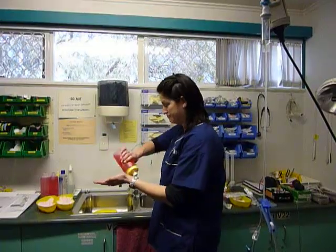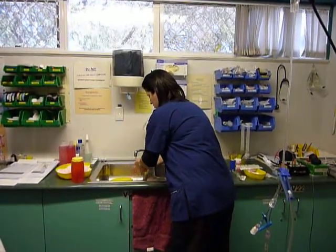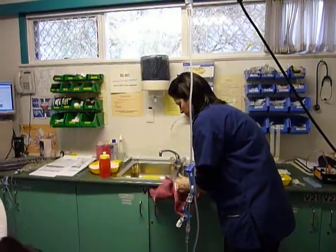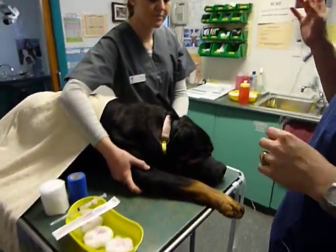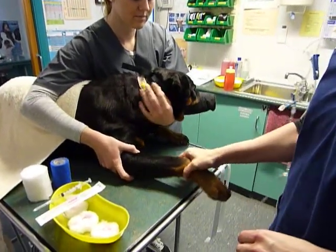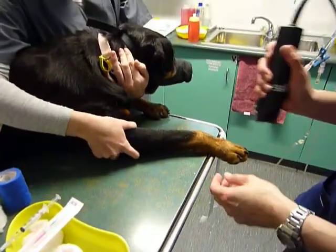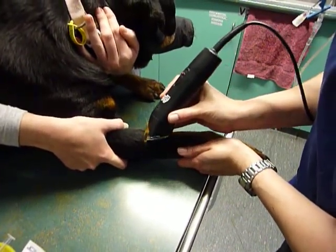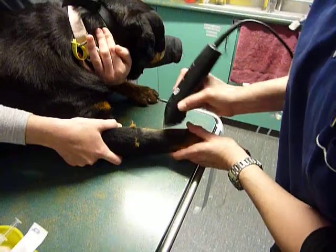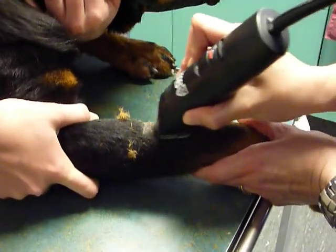The key to your catheter is to wash your hands. Your veterinary nurse is going to restrain the patient and extend the right foreleg, exposing the cephalic vein. We are going to clip over the top of the cephalic vein, always clipping enough to give you a sterile site. Don't be stingy about your clip.